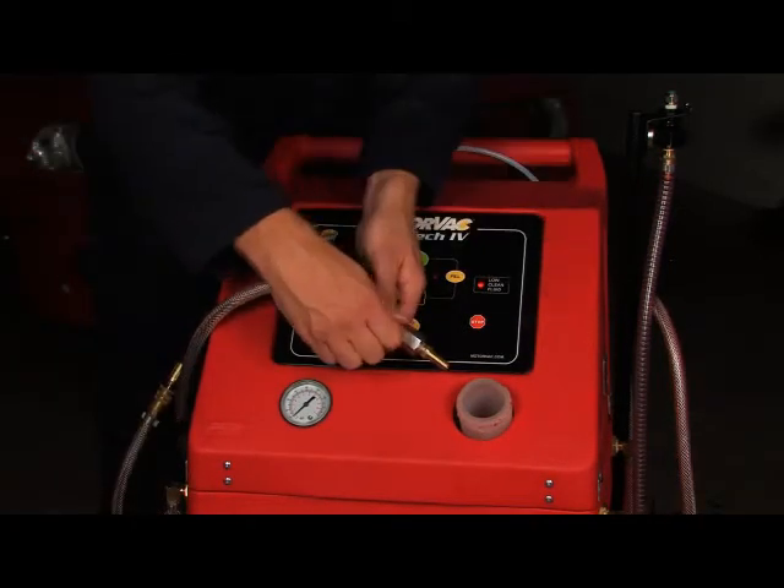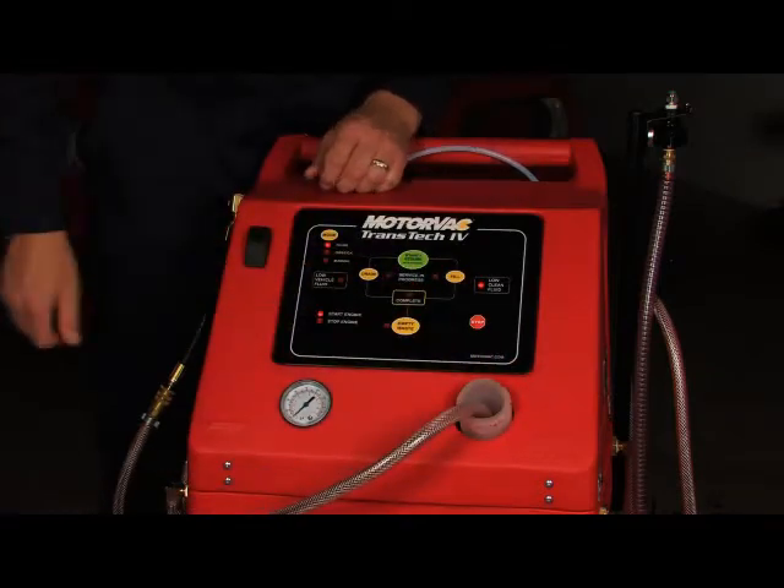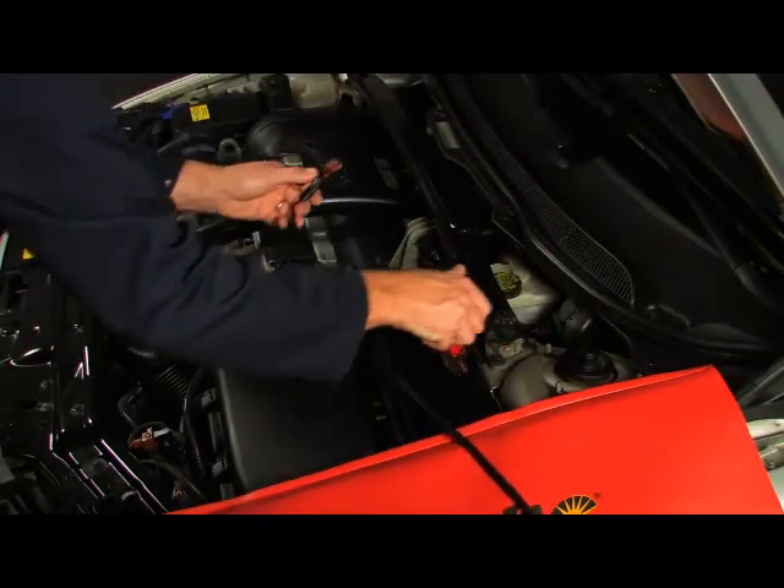Place the waste hose into the clean tank fill neck with the ball valve open. Connect the power cord to a 12V DC source.